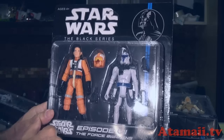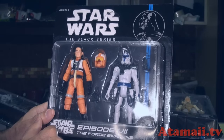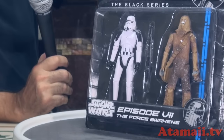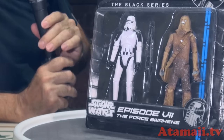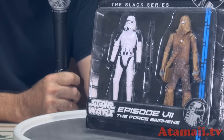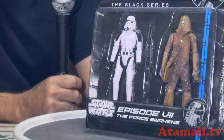Let's get these opened up so we can see just how bad they are. We're going to start with this two-pack here with Chewbacca and the Stormtrooper. All these packs are only about two to four dollars each, if you can get them — but you can't get them in the United States.